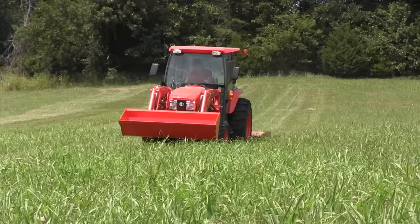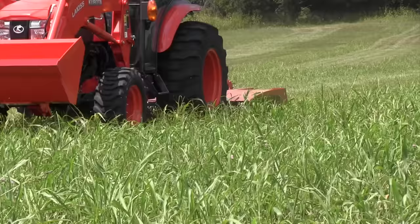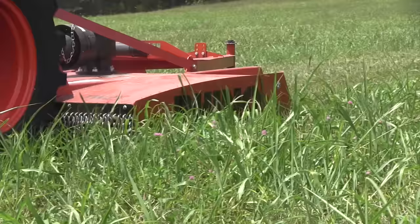Number eight: especially if you're a new operator, go down the center of the field first until you get comfortable with how much that brush hog sticks out past the wheels — most of them stick out a little ways past the wheels. You don't want to be next to a fence when you start. Try to mow in the center, just mow back and forth on flat ground if you can, and get the feel of what it's like to brush hog on a flat area with no obstructions.